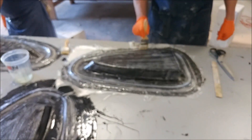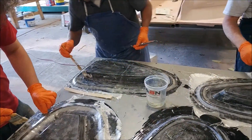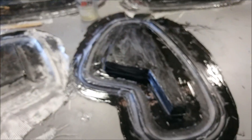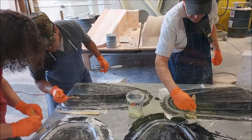Here you can see the guys putting down the first layer of glass on those plugs or molds. They'll be putting the heavy layers on tomorrow, then we'll pop them and see exactly how well they turn out. I'm hopeful it's going to work out for all the ribs.